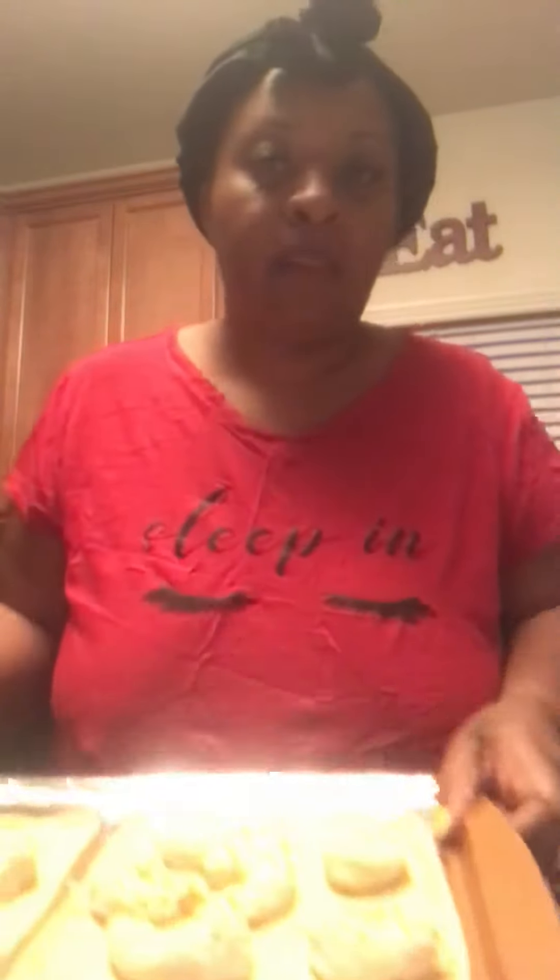So you got your flatbread and your shrimp on here. Then you'll take the cheese. It's just easy steps — one, two, three — and it cooks in 20 minutes.